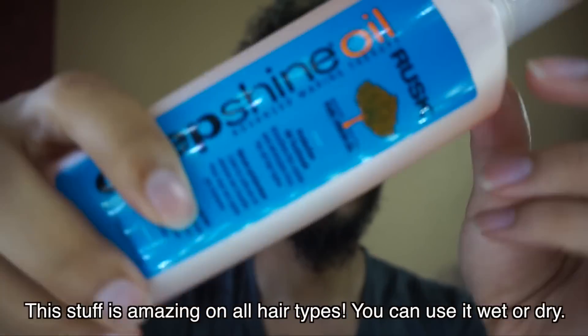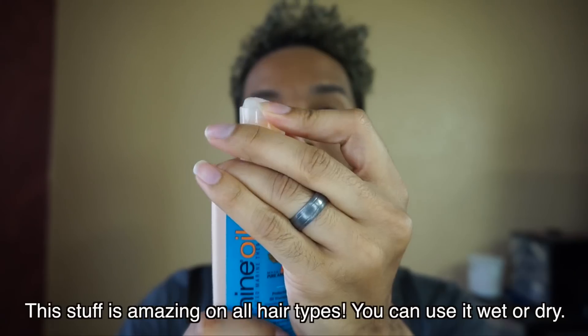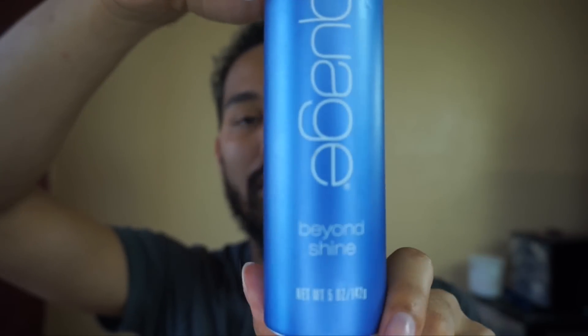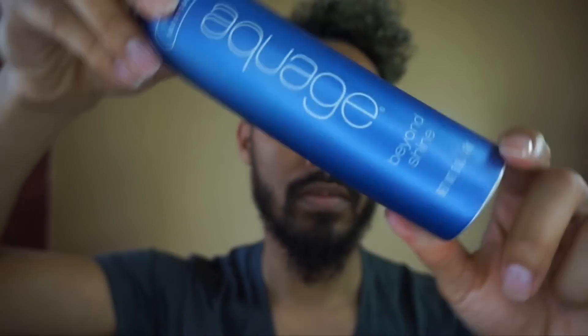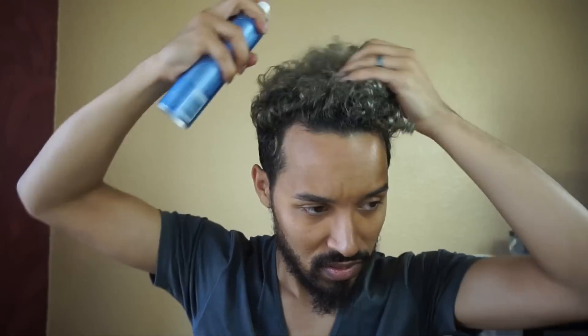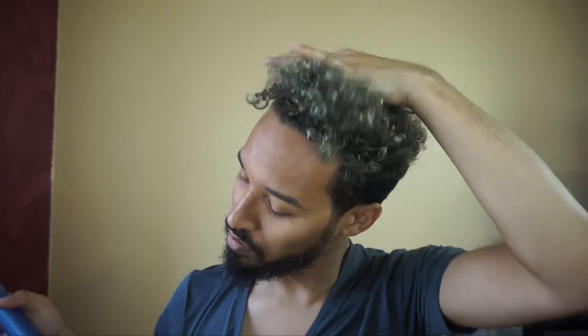I'm gonna start off by putting a little bit of my Rusk Deep Shine Oil in the hair while it's dry — I'll have links to all these products in the description bar below. I'm putting about a nickel-sized amount in my hand, rubbing it right through the hair to get it covered as possible. Now I'm going in with my Aquage Beyond Shine Spray — it's great for flat ironing, helps with smoothness and gives a little slip to the hair so you don't end up with lines, and it's not heavy like an oil sheen.